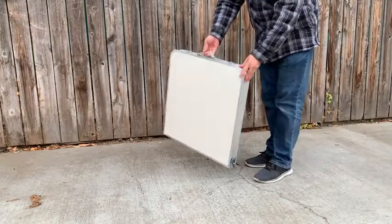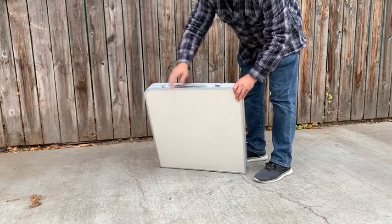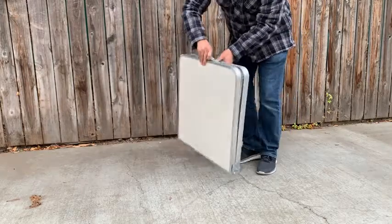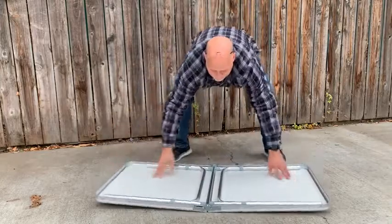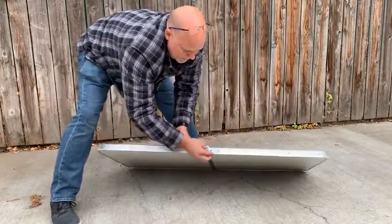I wanted to show you this portable table here. It locks here shut. We'll go ahead and open it up. When the table folds out, it has clips right here that you can lock the table.